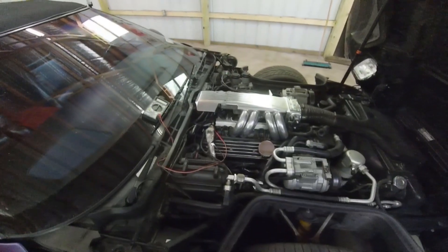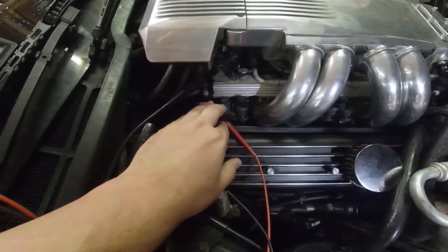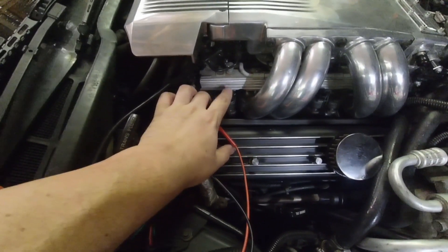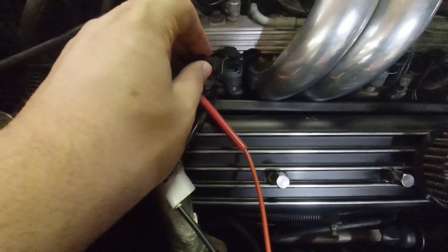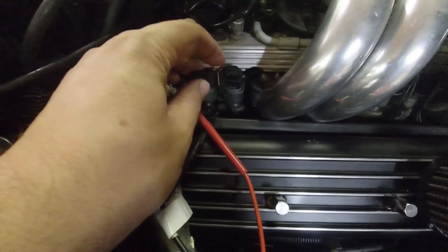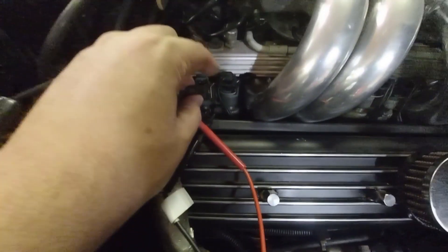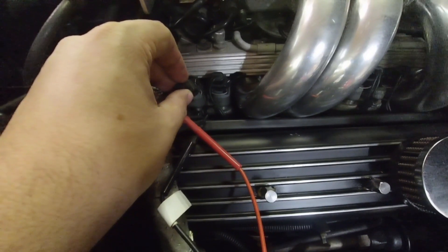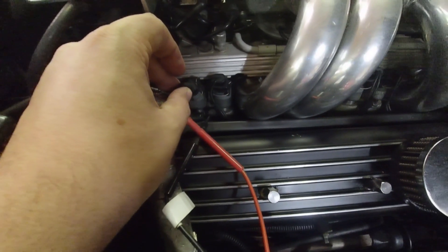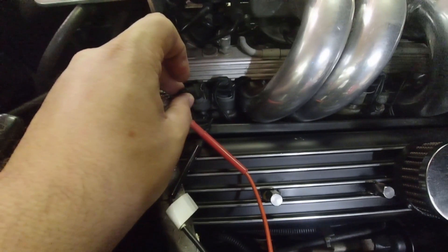I've done the first two injectors here and they both read out fine — one was 16.2, this one was 16.6 ohms. But I want to show a common problem here: when I took this clip off, you can see how the spring is kind of bound up. It didn't return back to its position and it came out of the track. With a little finesse — see how it just clipped back in? That's how it needs to be to go back on. Make sure your clip spring is returned back to the normal position.